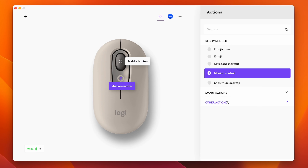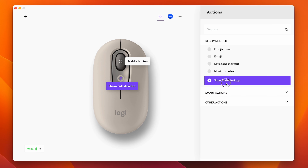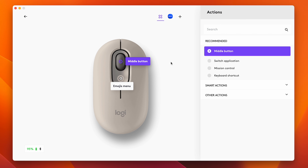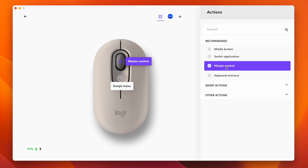Both the Pop and Pebble 2 mice can be changed and customized using the Logi Options Plus app, so you can change what clicking on the scroll wheel does. On the PopMouse, you also get a button that brings up the emoji keyboard, but you can customize what it does using the Logi Options Plus app to use a ton of different shortcuts and special features.